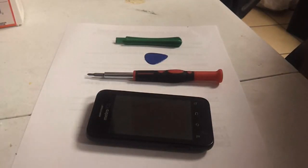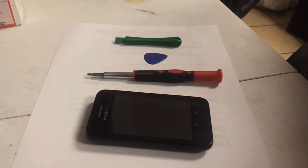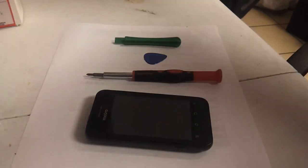This is a disassembly of a ZTE Score for MetroPCS. You'll only need a Phillips head and picks to get at this one.